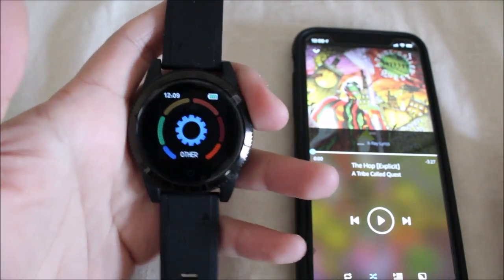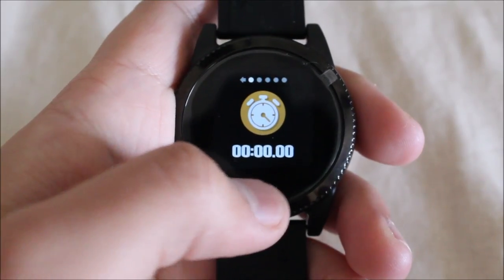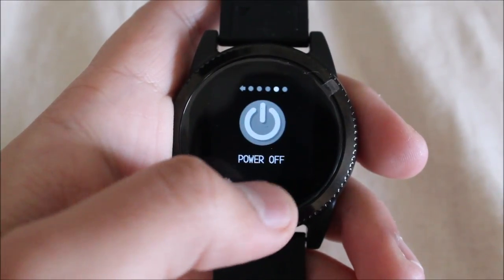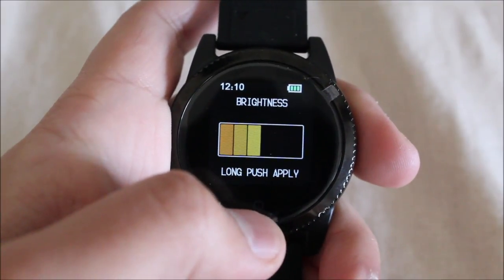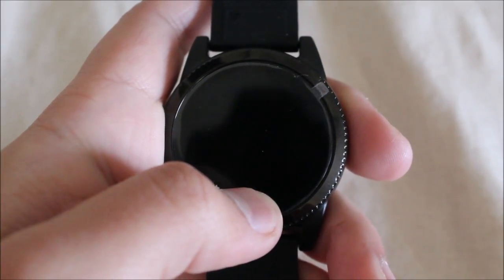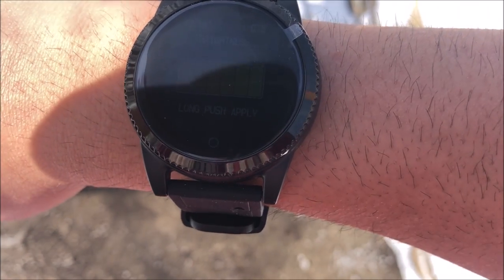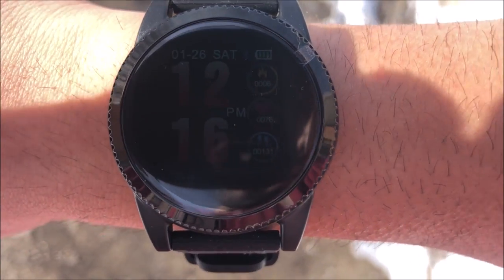In the Other menu, you have the stopwatch, the barcode scanner for the app, a reset button, a power off button, and brightness adjustment. It claims you can see this outside — let's see. I took this outside and it's really hard to read — barely visible. You really can't use this outdoors in direct sunlight.